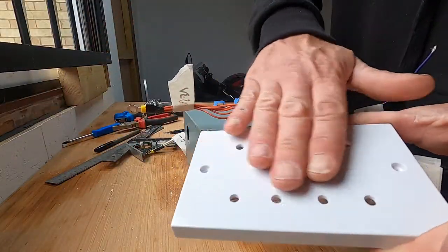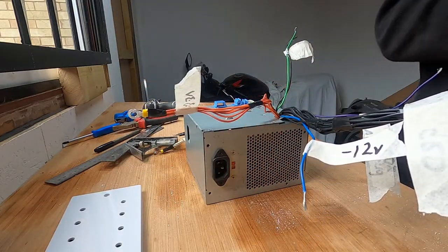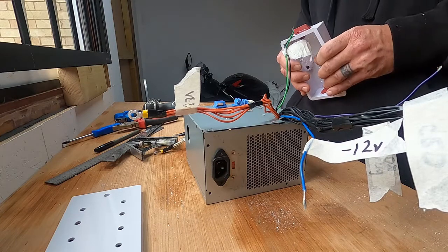I've drilled this, as you can see, and I'm going to try and get all these wires into the back of this box here.